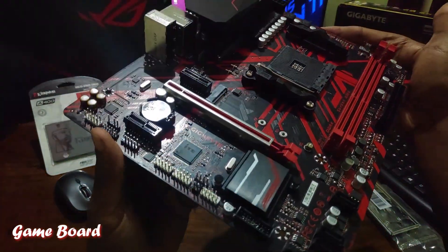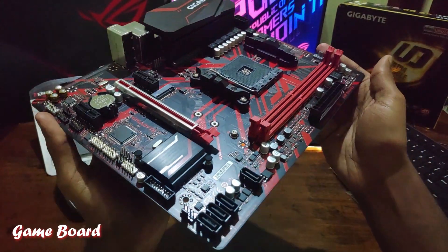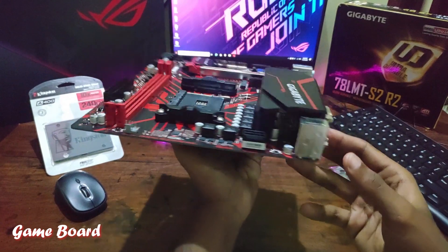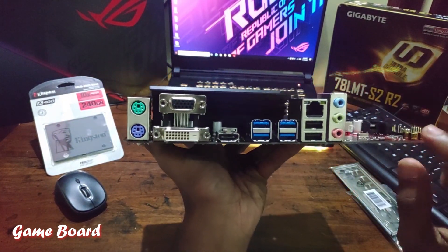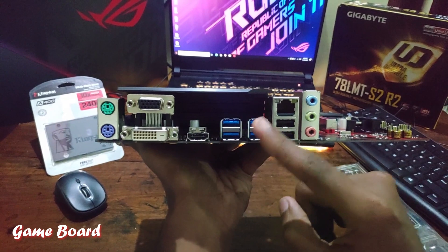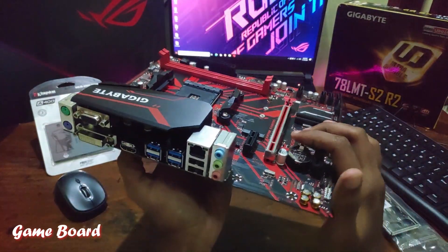The motherboard is filled with pins and it's a Micro ATX form factor board. On the back side we have keyboard and mouse ports, an HDMI port, four USB 3.0 ports, an RJ45 port, two USB 2.0 ports, and an audio jack.